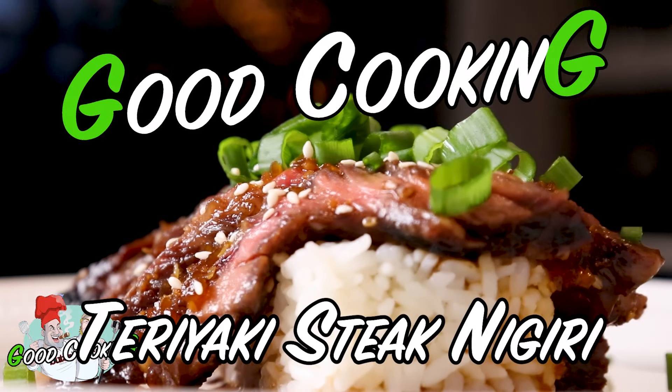Welcome to another episode of Good Cooking, and today we're making a recipe that we recently came up with. We have no idea if we're the originators, but it's one of our favorites. It's teriyaki steak nigiri.